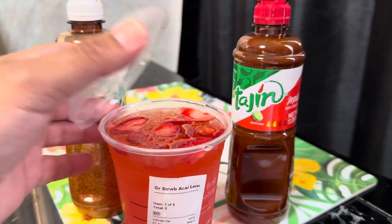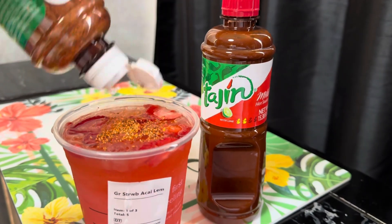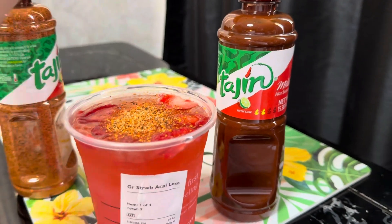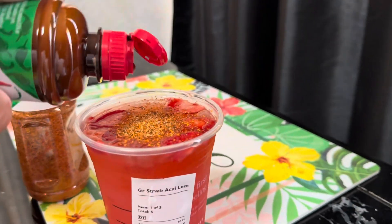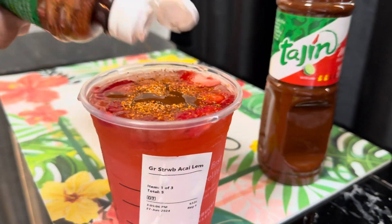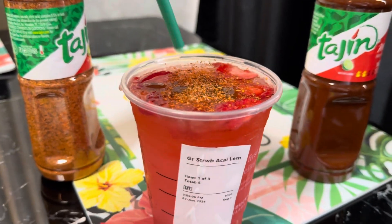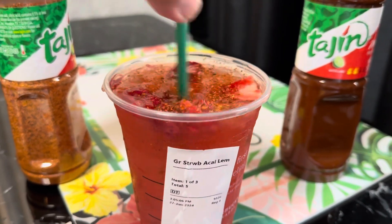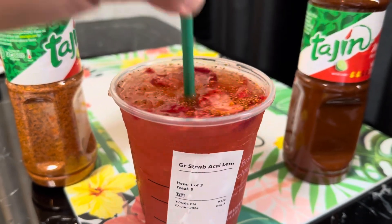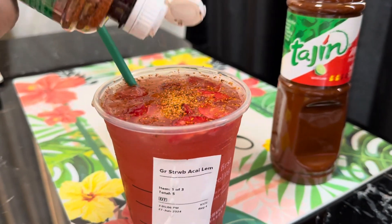So basically we're going to do a little bit of the powder — it's going to taste just like the original — and then we're going to do a little bit of the liquid. Just a little bit more powder, and then we're going to stir it up. We'll do a little bit more; it was mostly powder that it had.